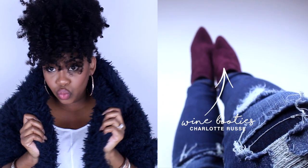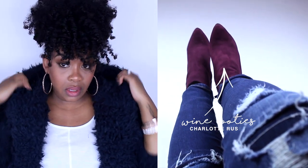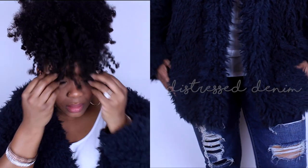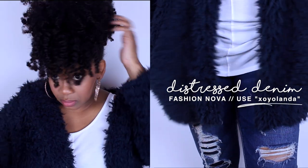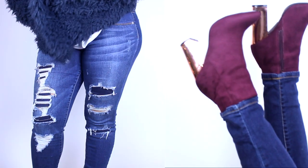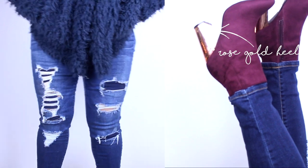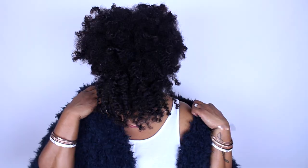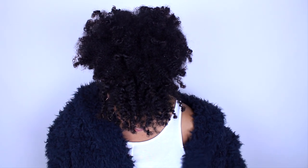This is the star of the show — this amazing, huge, fluffy fuzzy coat from Express. My jeans are from Fashion Nova, and here are the booties — aren't they so cute? I really love this blue and wine color paired together. It's some distressed denim with a plain white tank top from Target. You can hardly see the heel but yes, the heel on these shoes is rose gold and they are so bomb. That's it for this hair and outfit of the day — I hope you guys enjoyed this video and I will see you in my next one!